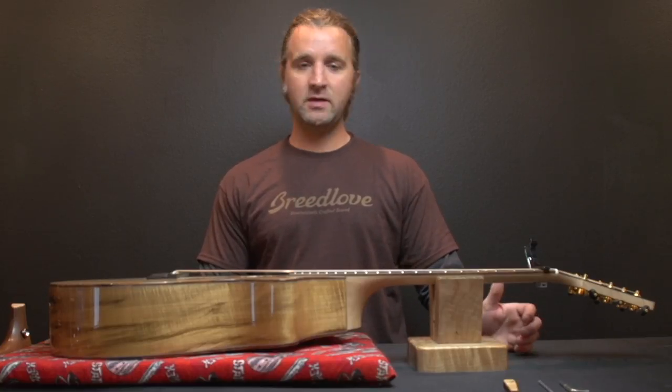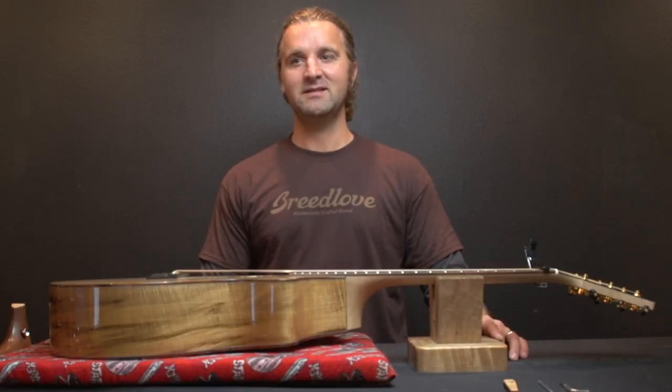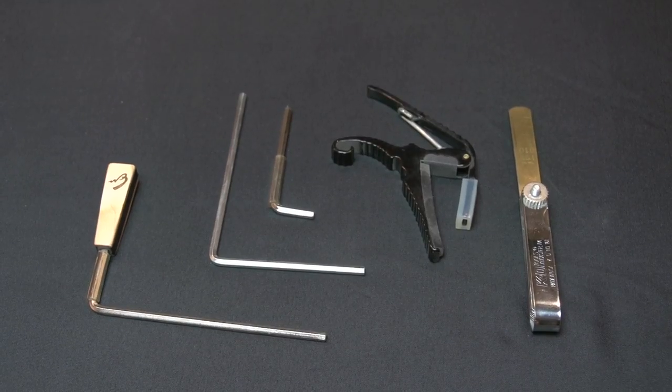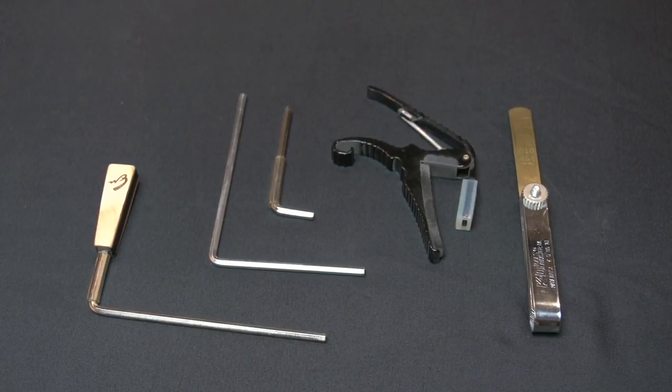The best thing to keep in mind is leave it alone if you're not quite sure what you're doing. You definitely don't want to just stick the truss rod in there and start wrenching on it. Now, depending on what kind of guitar you have, you're going to need a certain truss rod wrench — they're all going to be 5/32nds size-wise.